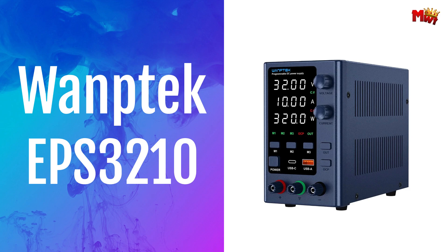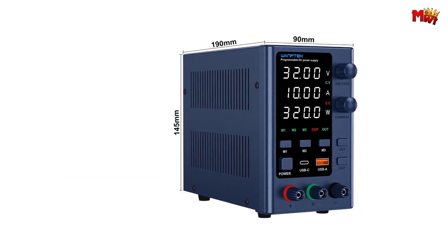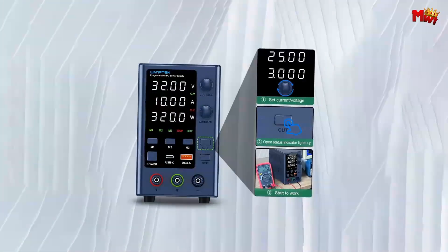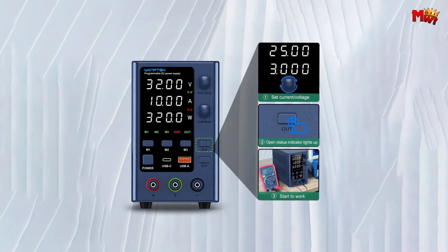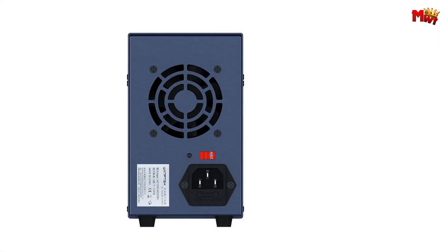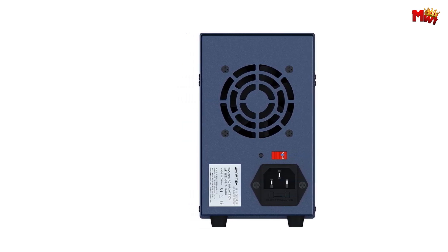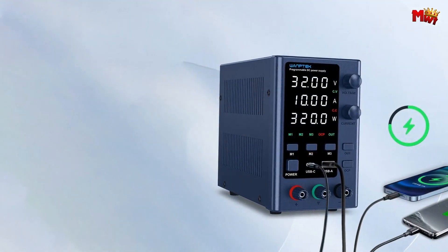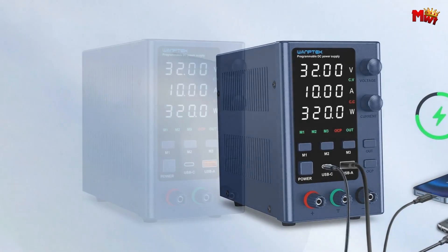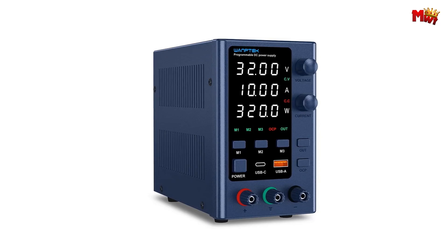Number four: Wantec EPS3210 Power Supply. It's small, it's light, but don't let its size fool you. Packed with high power density, this unit offers constant voltage and current regulation, effortlessly switching between modes to suit your needs. Its LED display shows voltage, current, and power with remarkable precision. Whether you're stabilizing voltage, limiting current, or simply adjusting settings, the EPS3210 makes operation a breeze.